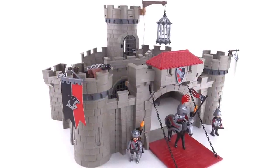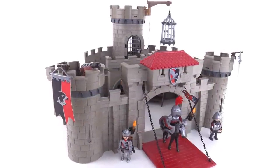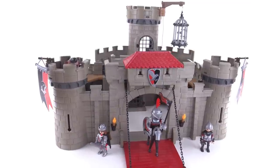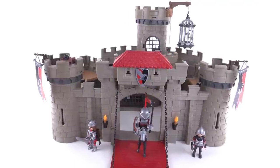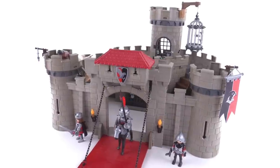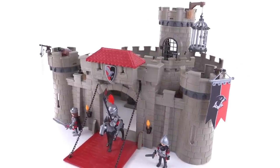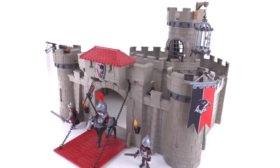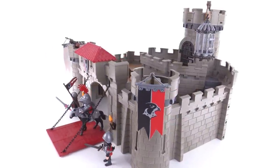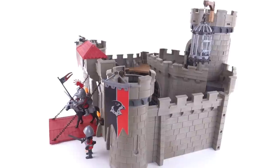It's Jang here with a look at the Playmobil Hawk Knights Castle. It comes with 198 pieces and it's new for the 2015 series as of the time of this video. It just recently came out in the United States but it's been out elsewhere for some months. This is one of the newest castles and as you'll see as I spin this around it's kind of a medium-sized castle.